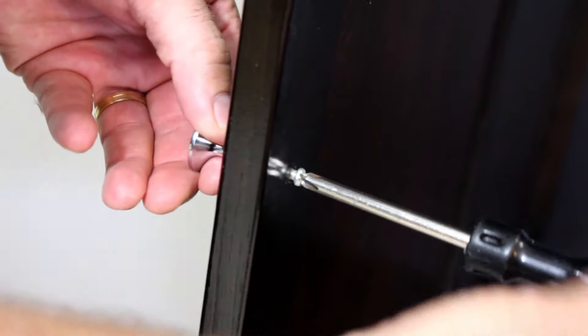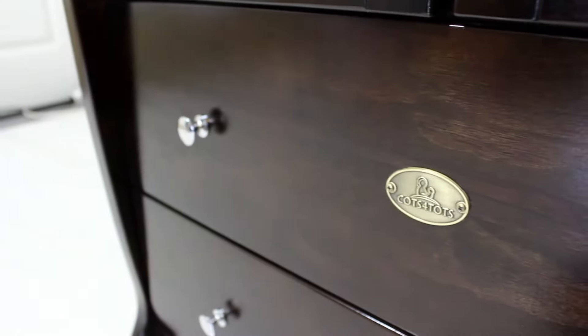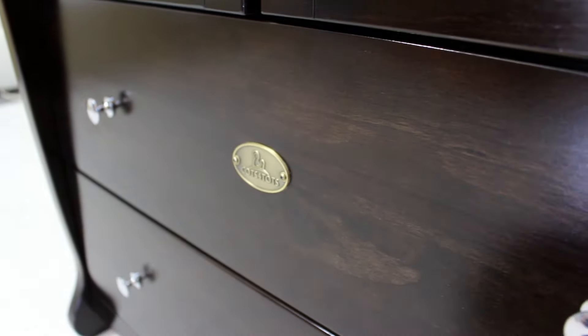Add the handles, and there you have it! A completely assembled Cots for Tots wardrobe — the perfect piece to complete the baby nursery of your dreams.